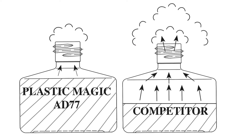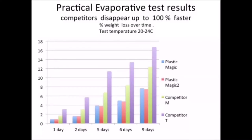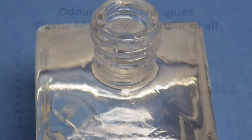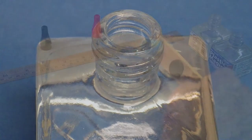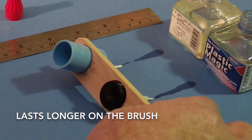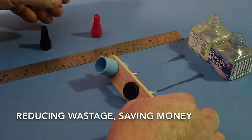Plastic Magic reduces workshop fumes. Its heavier, more sophisticated molecules mean less evaporation and minimal workshop odours. Plastic Magic's low volatility, combined with a narrow neck bottle, results in an adhesive that not only lasts longer in the bottle but also on the brush, reducing wastage and saving money.